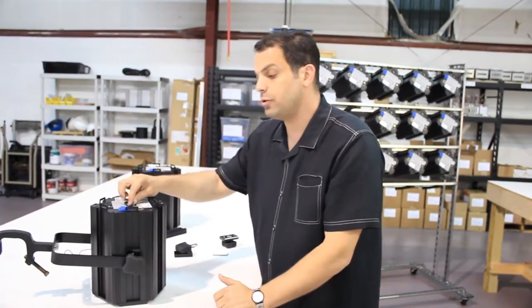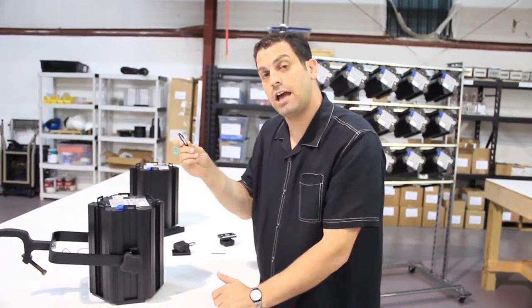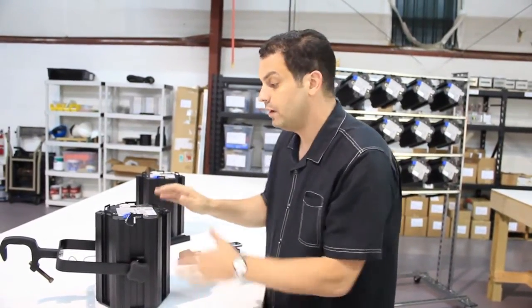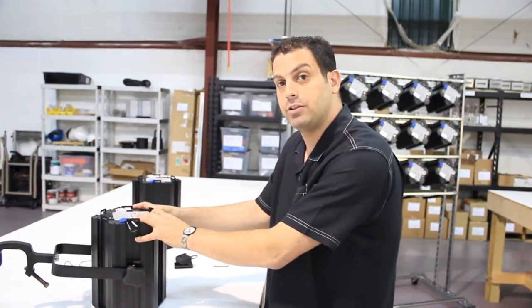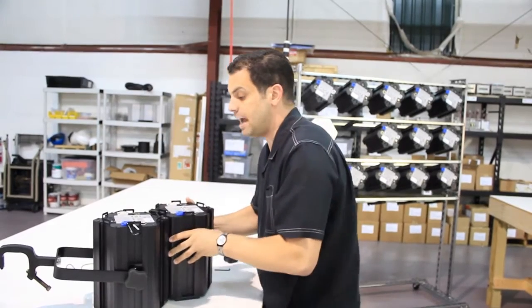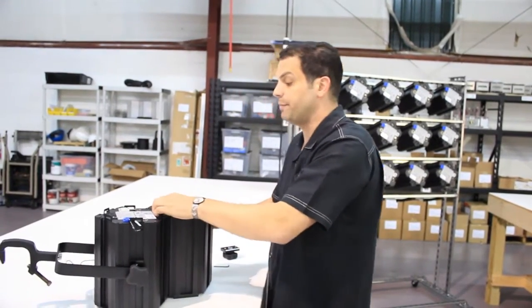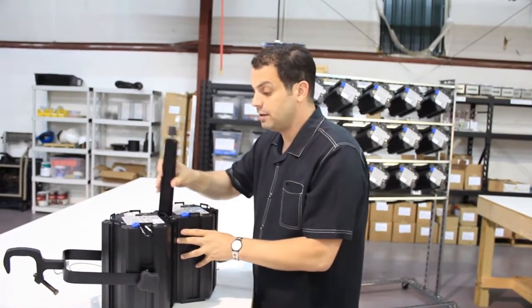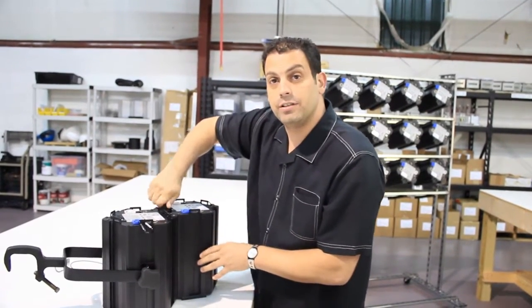The one key feature so everybody remains safe is utilizing this provided carabiner and clipping it into the interlock tab. Once you've got your unit set up and it's ready to be hung, any units that you want to hook together — up to 10 — are easily put together. All you need to do is line them up, grab an interlock device, insert, twist, and lock.